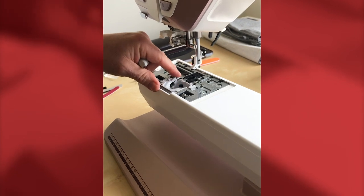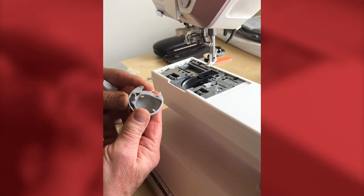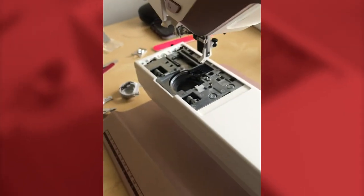Remove the bobbin, then remove the bobbin cover and the bobbin case. On the EPIC 2 the bobbin case is a light grey rather than black. Then we can look into cleaning the bobbin area.